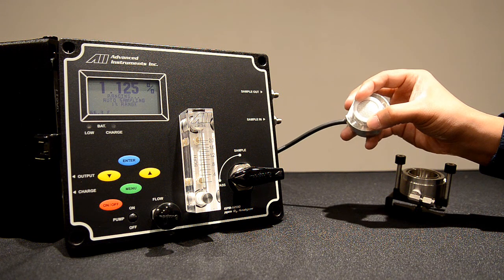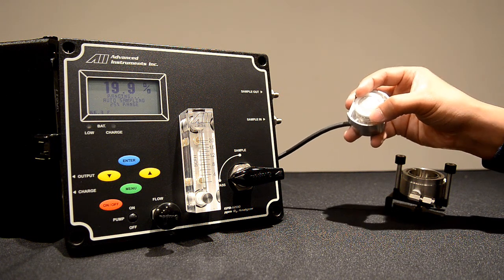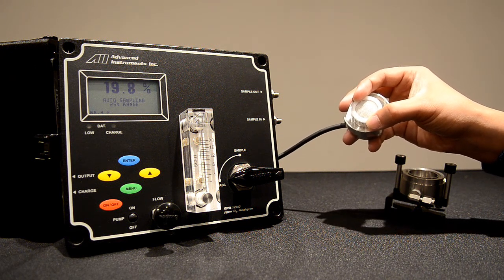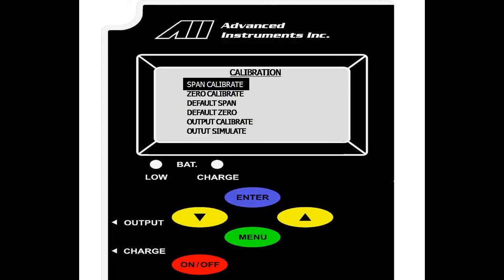For a brand new sensor, the oxygen reading should be anywhere between 17% to 25%. These will be acceptable ranges for calibration. As you can see, the sensor has responded, and we will now select menu to go into the main menu and scroll down to calibration. We select enter, and are taken to the main calibration screen. Prior to doing a span calibration, we will perform a default span and a default zero. This clears off any prior calibrations done to the sensor.